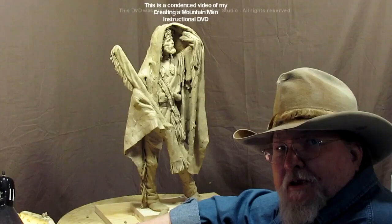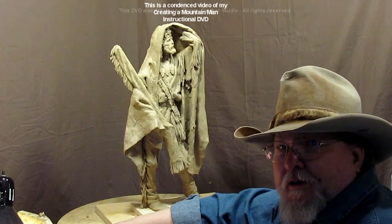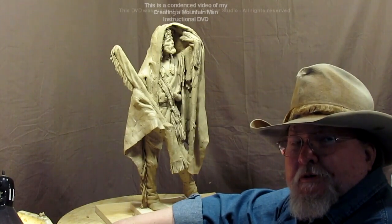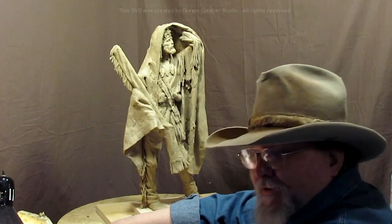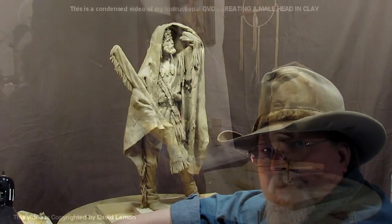Just play with your clay — do whatever you want to do. Western, modern, contemporary, nudes, non-nudes, mystical creatures, Conan the Barbarian-type characters. Whatever you do, just have fun. That's the key to being a sculptor — enjoying what you do.